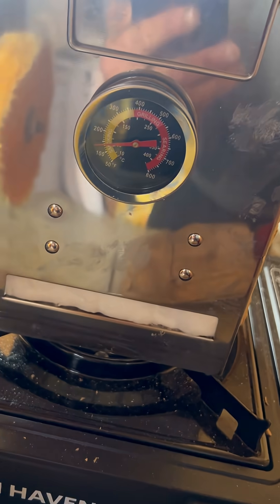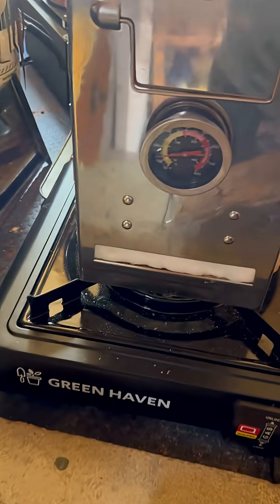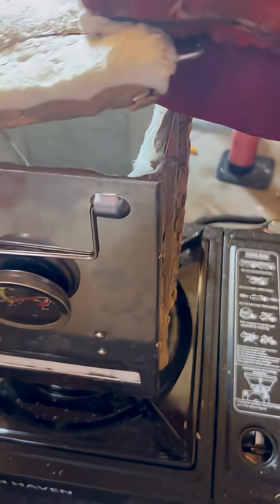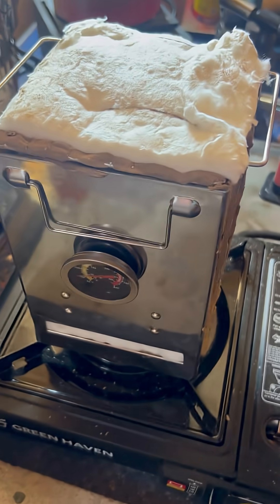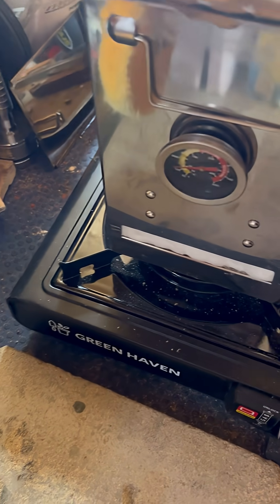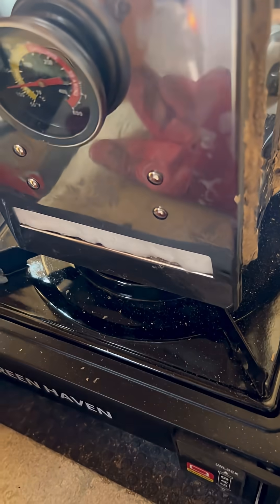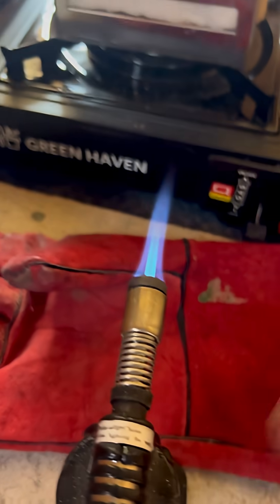Look, we're basically just on 100 degrees already — I just want to show you how fast this heats up. I'm doing a few tests to see which orientation is best, but it's keeping the heat in really well. Just watch this now, I'm going to turn it on.